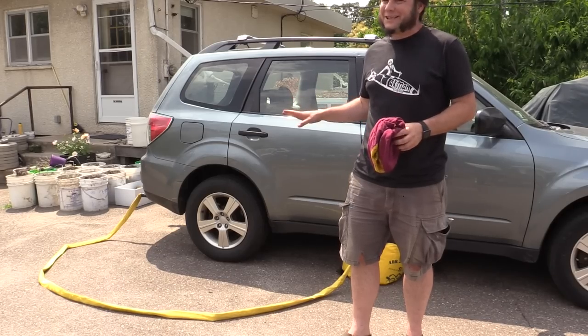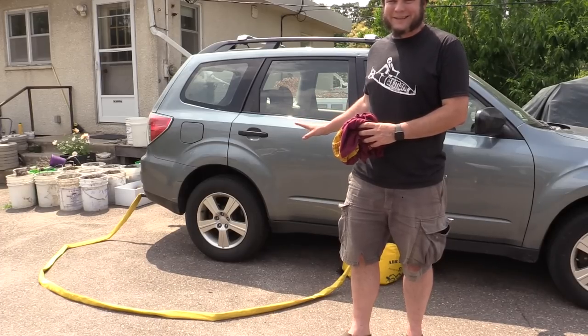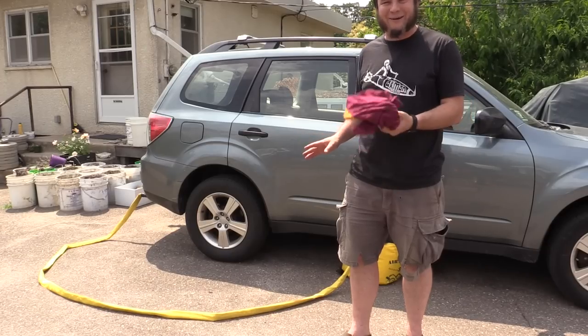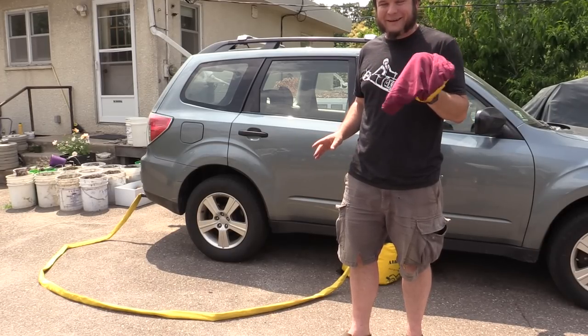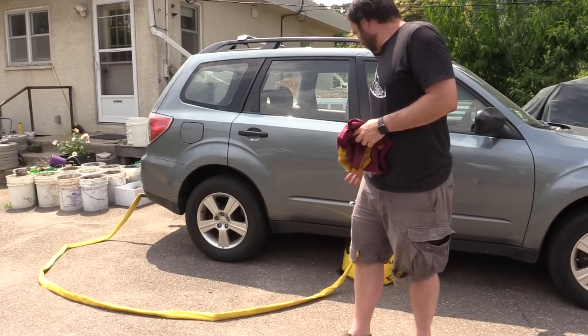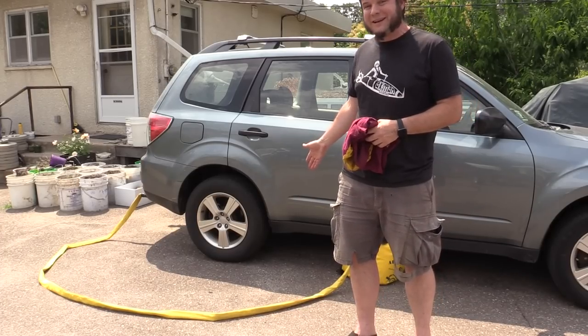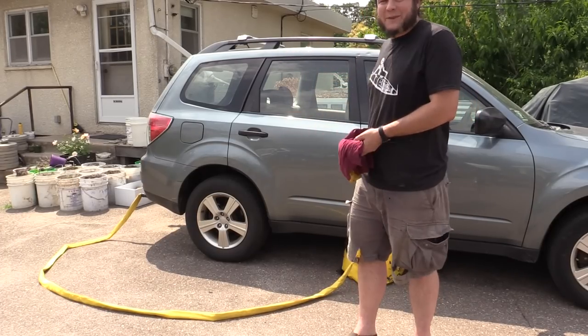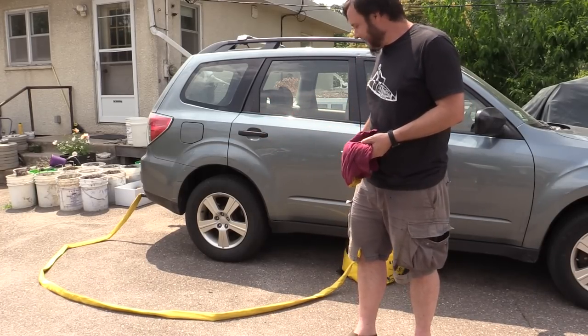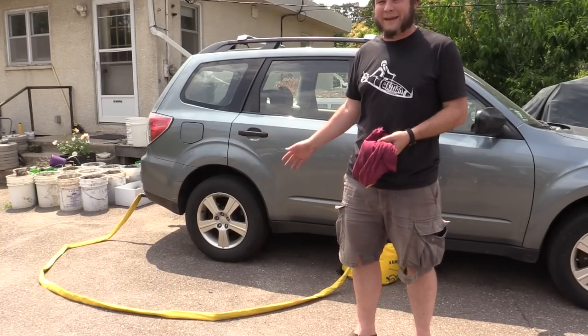I'm going to call this experiment over. The car sounds terrible, it smells terrible, the whole area just smells like exhaust right now. This rag is getting uncomfortably hot — I'm worried about it just starting a fire back there in the exhaust. The airbag is doing essentially nothing, it's not lifting the car. The bag does seem to hold air, but this hose is such a terrible design that it doesn't let any air in there unless I'm constantly babysitting the thing.